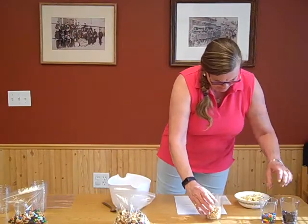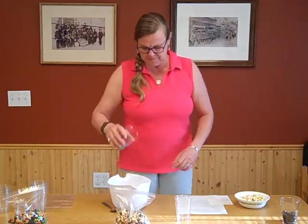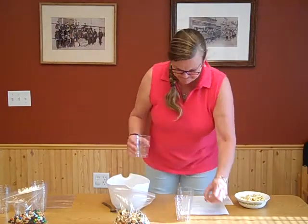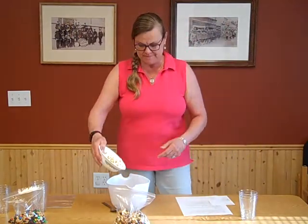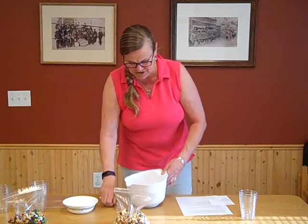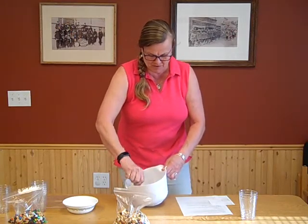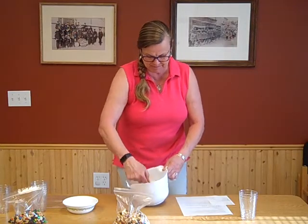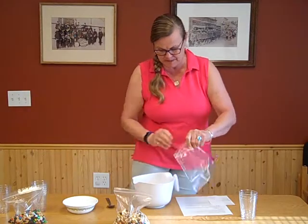Now the third one we're gonna make is one I'm just calling Crazy Mix because I ran out of things to call it. So we've got peanuts, M&Ms, craisins — oops, we had a runaway there — and this is kettle corn, just for the fun of it. So this one's gonna be kind of colorful and a little different.